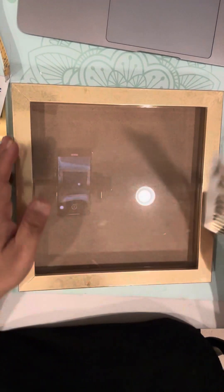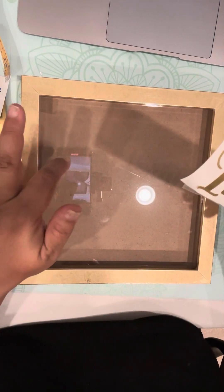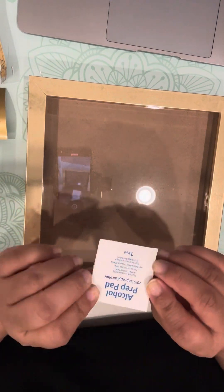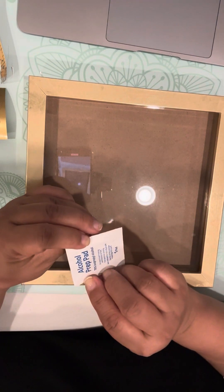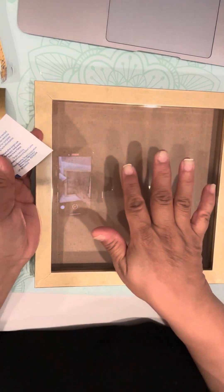Hi everybody, just wanted to do this quick tutorial on how to transfer a decal to your object if you've ordered just a decal from me. So to start with, you will get this little alcohol prep pad and you open the packaging, you'll get a little tiny wipe, and just wipe down the area that your decal is going to stick onto.